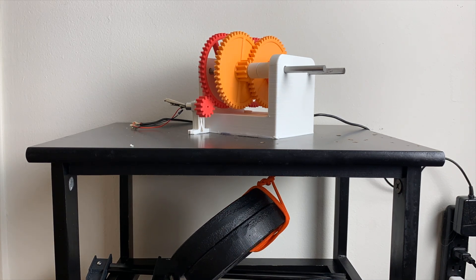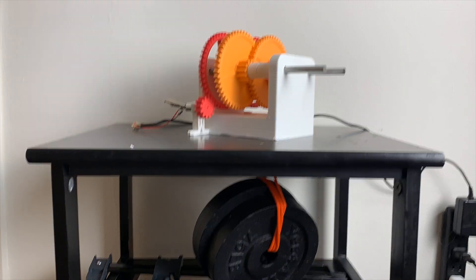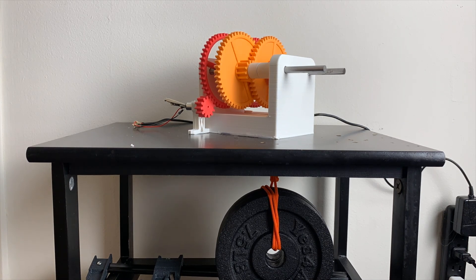So 15 pounds is clearly very easy for this gearbox to lift. Let's try doubling the weight to 30 pounds.